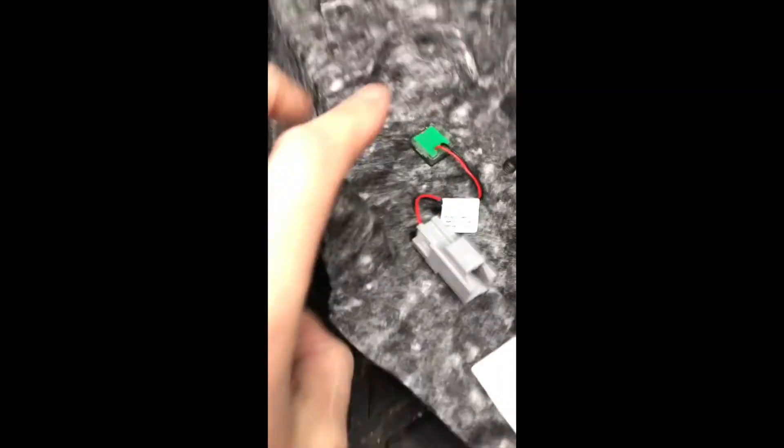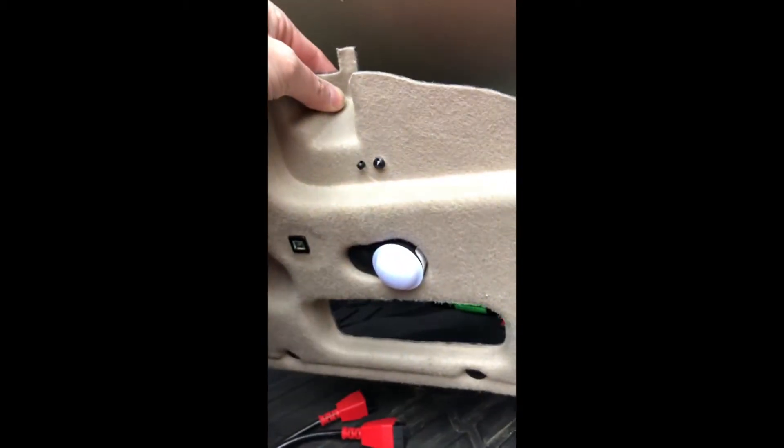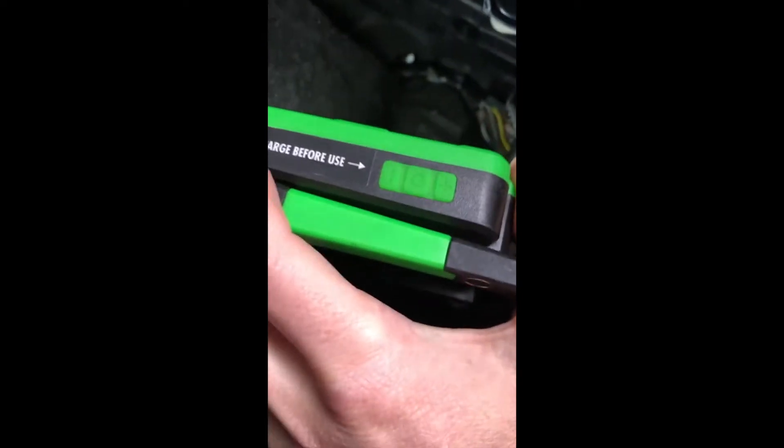I pulled this panel off — it's just a couple of these little plastic nubs, there are three of them on there, so you just pull those down. This panel is connected to some cables, just two little lights. Once that's out of the way — you probably don't even need to do that, but it makes it a little easier. There's a whole tangle of wires up here.